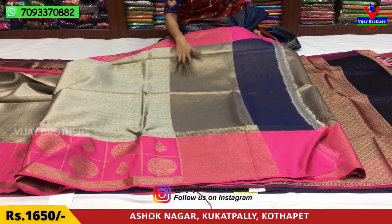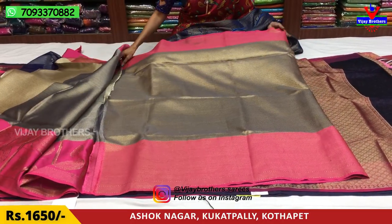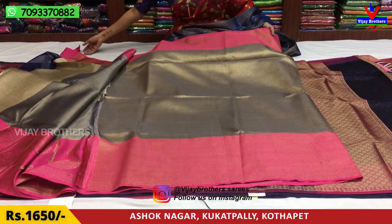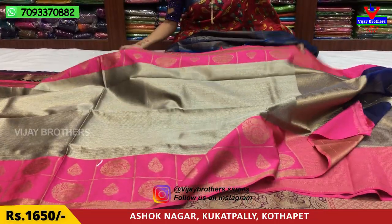Now the robe! We also have the same robe pattern. We have the 12 square robe available. 1650 rupees.